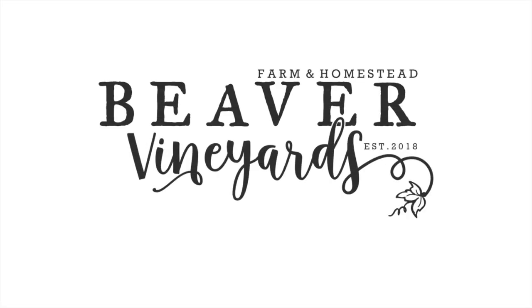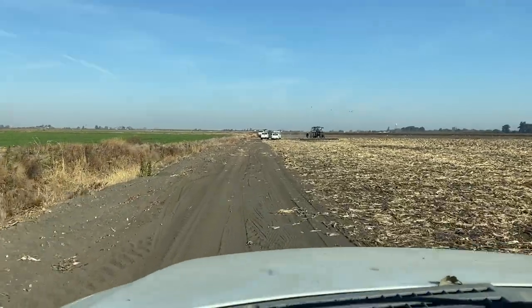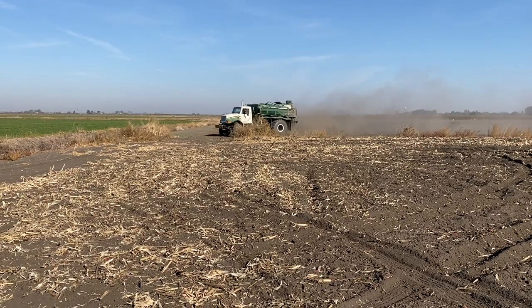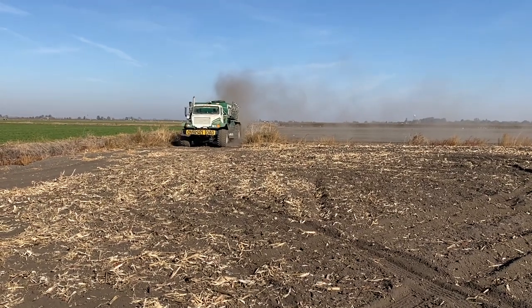Today we are planting alfalfa and covering the ground and waiting for rain. It looks like there's a serious powwow going on over here — I don't know why I wasn't invited. It's like a monster truck out there.